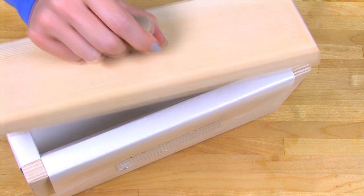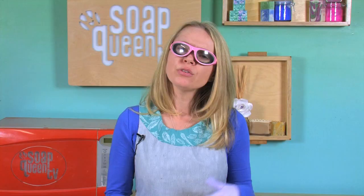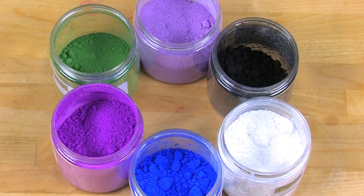Next, it's time to prepare our wooden mold. This is the Tall Loaf Mold from BrambleBerry.com, and it does need to be lined with parchment paper, shiny side out. If you use wax paper, there is a possibility that the wax will melt off into your soap. For more tips on lining your soap mold, check out SoapQueen.com. Now it's time to prep our colorants.